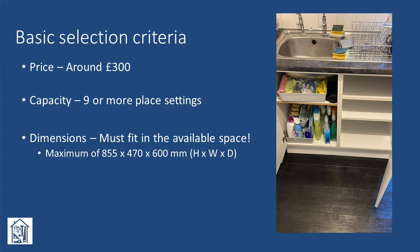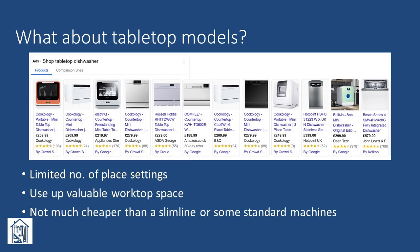We didn't have that many requirements. The price needed to be around £300 — that's approximately $360 — with a capacity of nine or more place settings, so you could stack a couple of days' worth of crockery for each wash. By far the most important requirement was that it fit in the available space, which was the right-hand cabinet shown here. We considered tabletop dishwashers but didn't like the look of them.